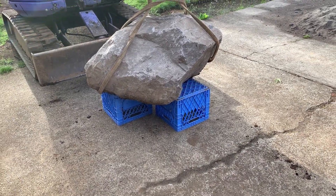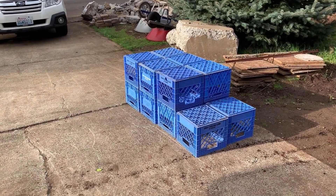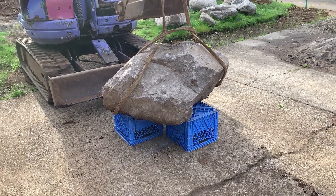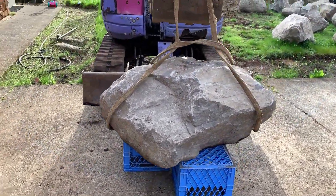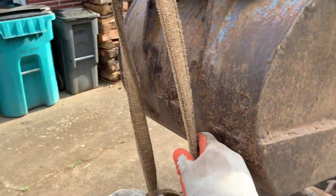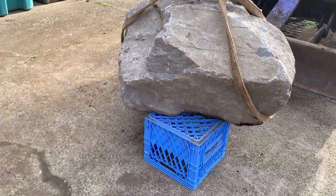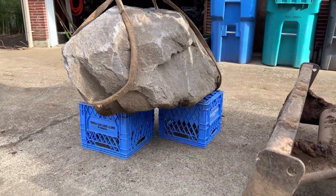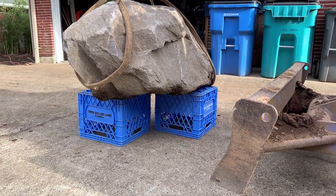Alright, friends, here it is. I made a four by four grid and subtracted out all of the milk crates that were not actually supporting it. Once I set it down, you can see through it. The strap is loose — there's no weight from the excavator holding it up. It is being supported right now by two milk crates. Two defective milk crates, with no backfill against them.